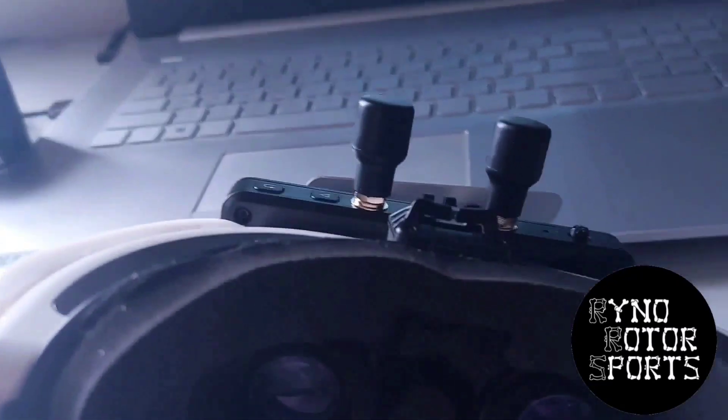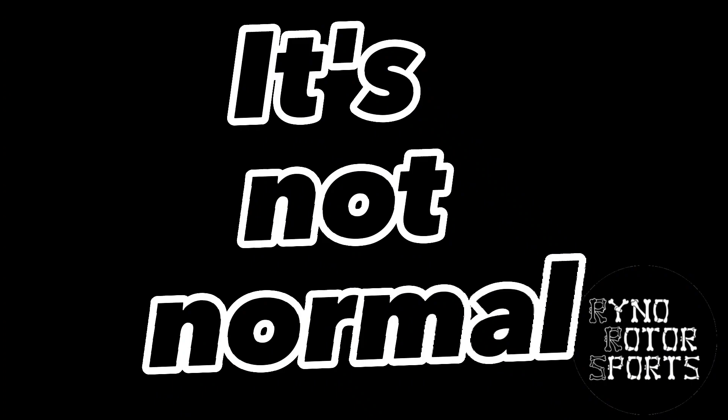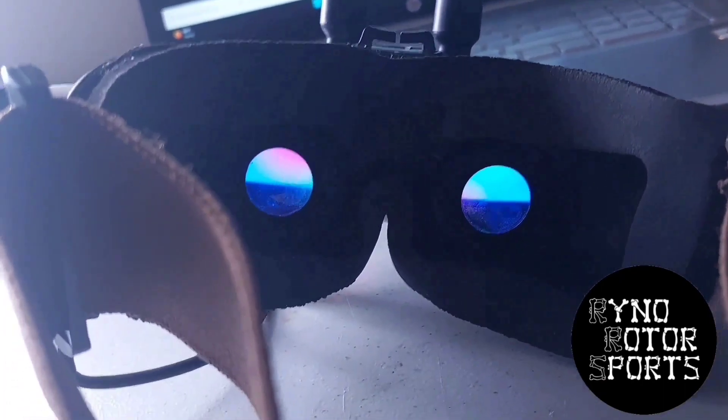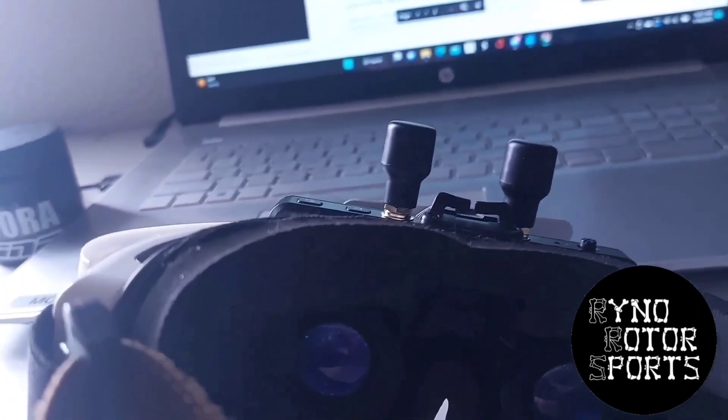If you're updating your goggles, the Walksnail VRX, and you're getting this really fast beeping — apparently that's normal. Just let it do that. Whenever you're doing the reset and you're holding down this little button inside here for 8 seconds, the screen should go black. In my case it just flashed black and then went to a blue screen and then started doing this really fast beeping, so I'm just going to let it play out for 10 minutes.